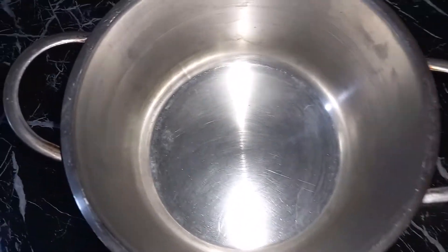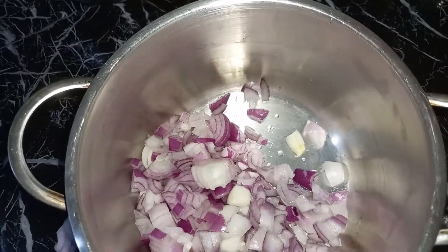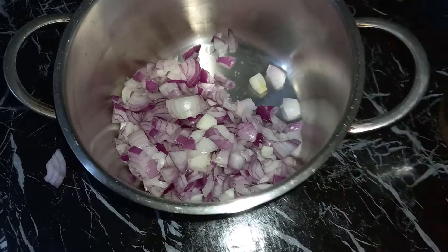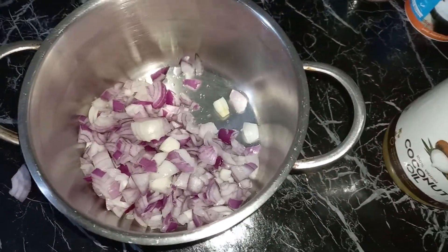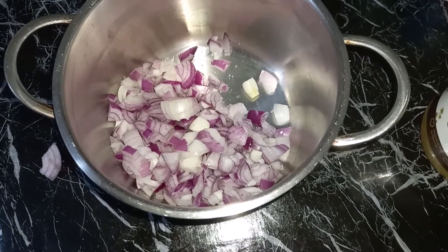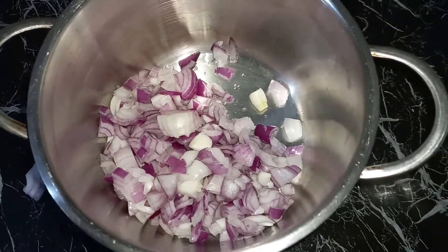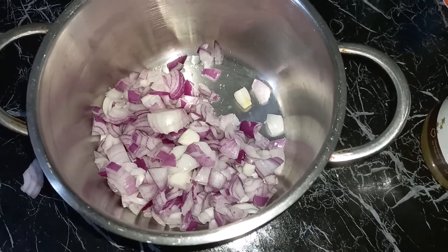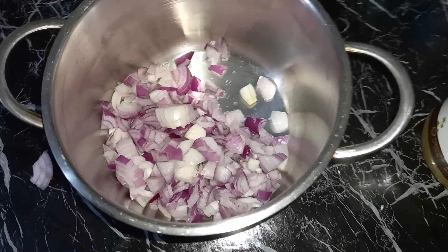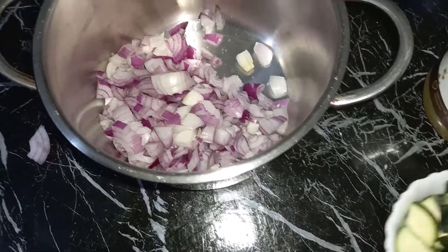Meanwhile, we are going to add in our onions and then cook them. When they are approaching browning — showing signs of browning — that is when we put the ginger and garlic for flavor. Your onions are all about flavor, flavor, flavor. Minimal flavoring with just a little salt, and then next we add our zucchini.